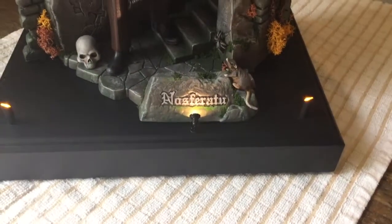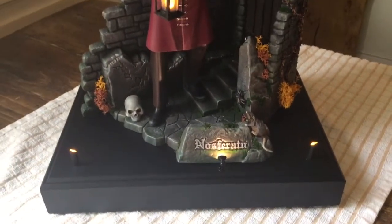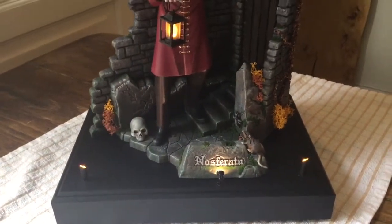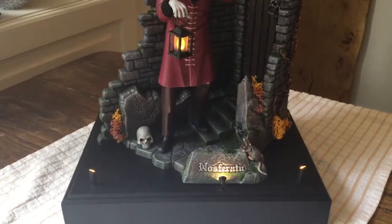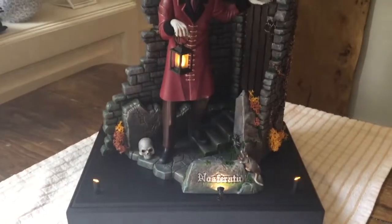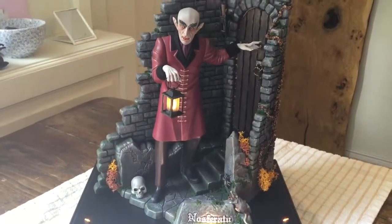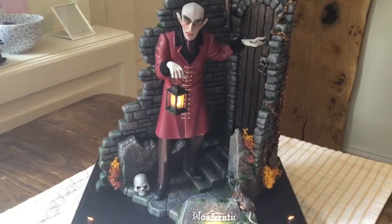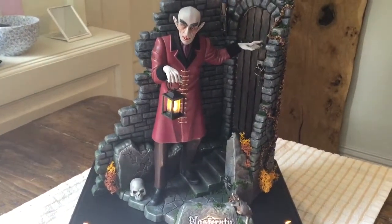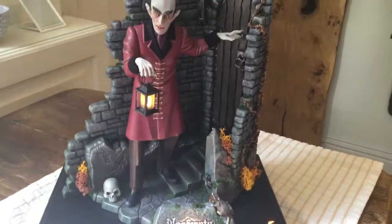Hi everyone, Nosferatu finished, lit, flickering stage lights, flickering lantern — pleased with a lantern adapted from those little ten a penny tea lights you get, those little imitation tea lights.